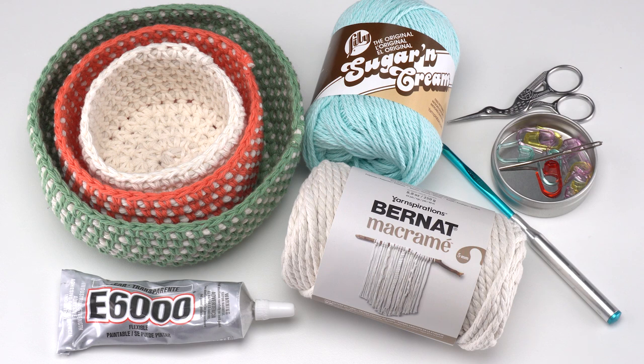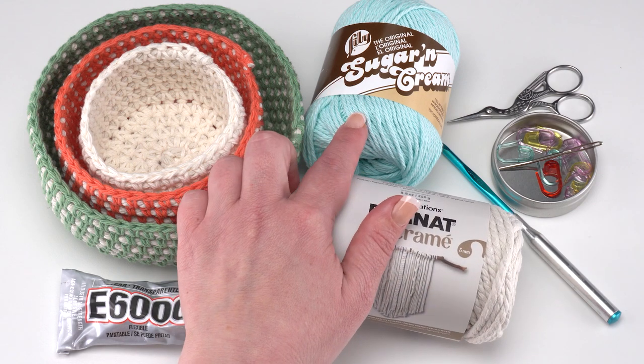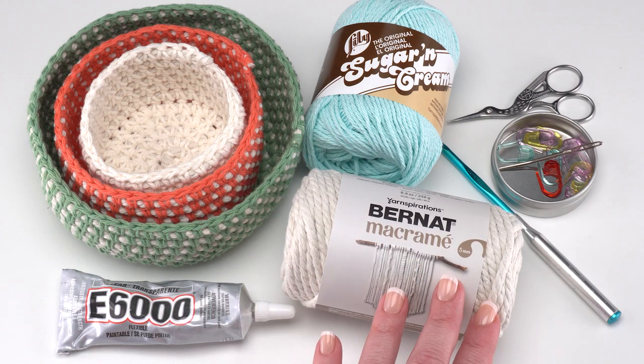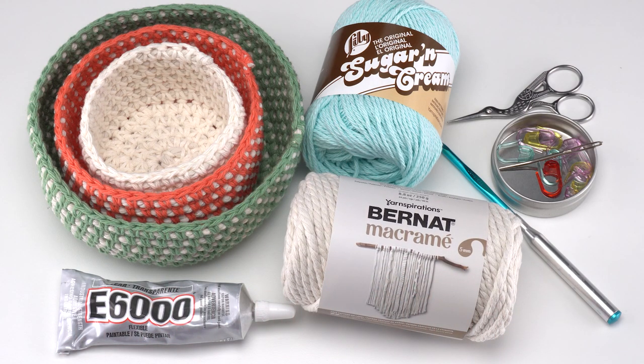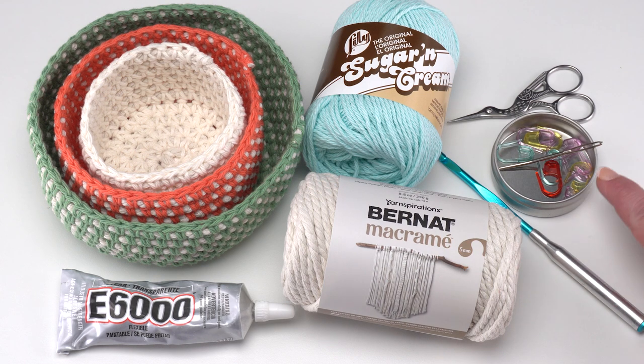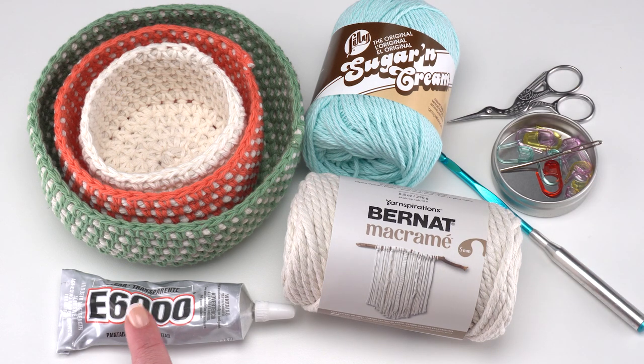To make these bowls you'll need Bernat macrame and a cotton yarn of your choice. Lily Sugar and Cream is great, but Bernat Handicrafter or Red Heart Smoothie would also work well. You'll also need a crochet hook — I used a US H, 5mm — stitch markers, a yarn needle, and scissors. For this project we'll also need a bit of glue. I like E6000 Clear, though a hot glue gun or whatever you have on hand works too.